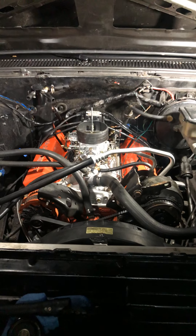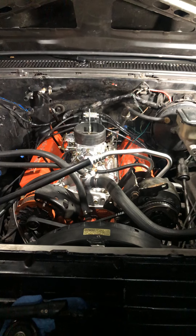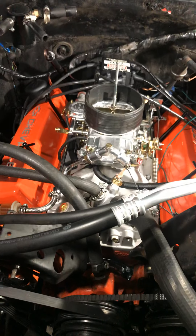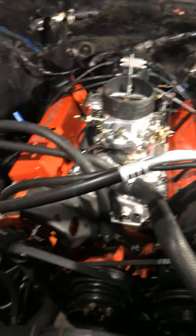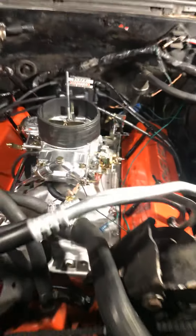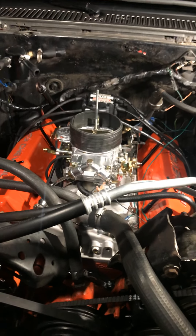This is my 383 stroker Blueprint engine, dynoed at 447 horsepower and 478 foot-pounds of torque. Just got it in last weekend, still doing some fine tuning and still got to tuck the wires. I took the Blueprint valve cover off and put some Chevrolet valve covers on it. It's got the stock AC, a 750 Holley carb, and what I believe is an Edelbrock intake — looks like they shaved the 'Made in USA' off it. I'm gonna crank it up and show you how it sounds.